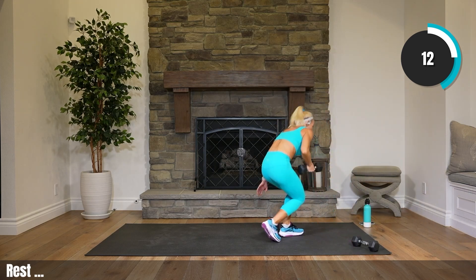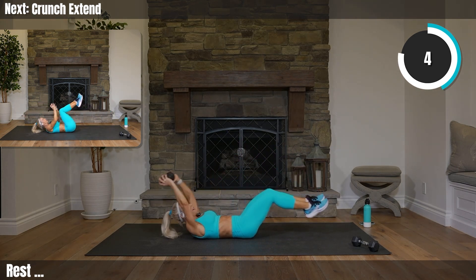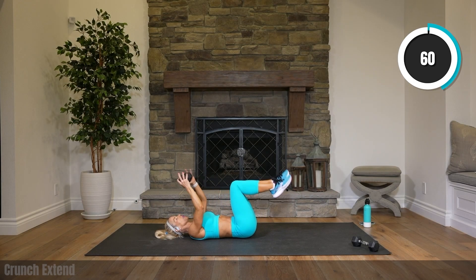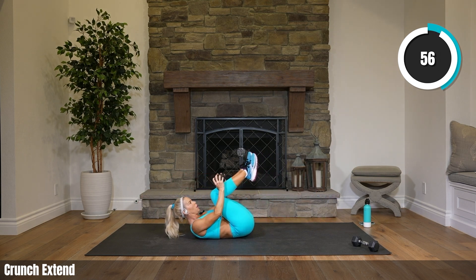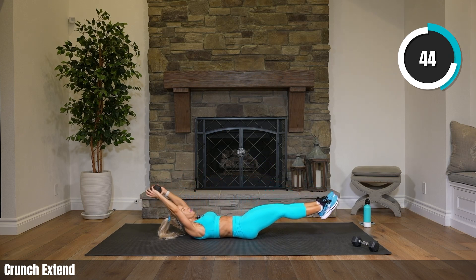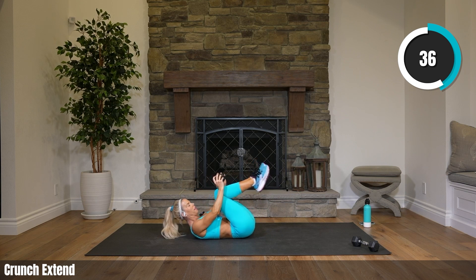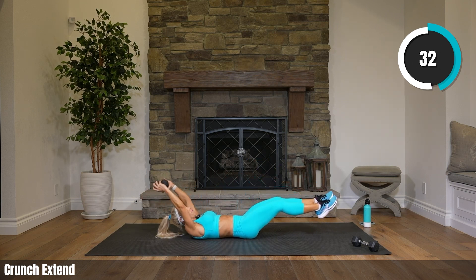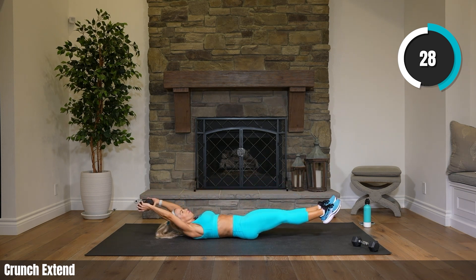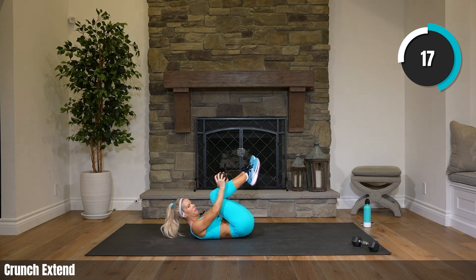Get rid of one weight or go with zero. You can also do what we did in round one with the crunch tap, or if you want more — crunch, extend. Modifications: you can keep your head on the floor, you can tap, get rid of your weight. Try to keep that lower back down — your legs can always shoot up slightly if you need help keeping that back on the floor.